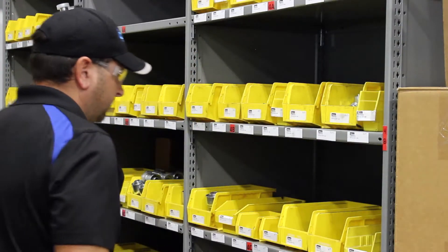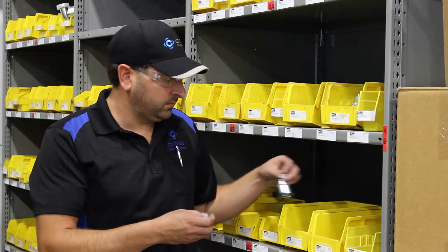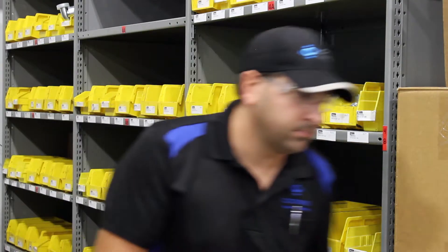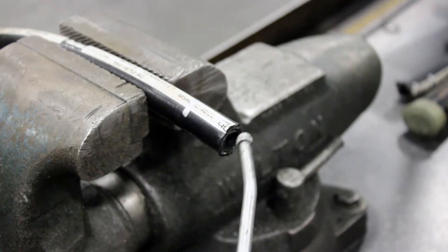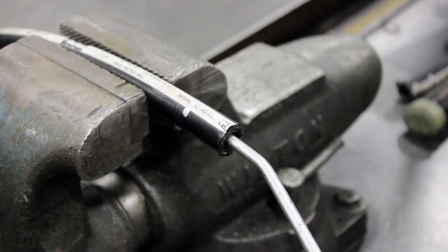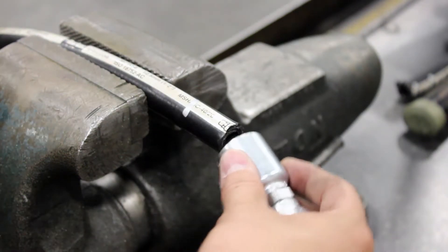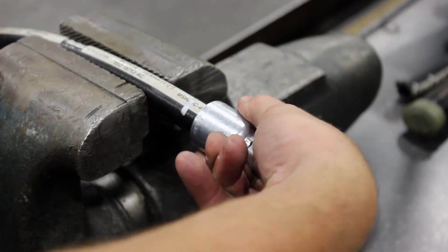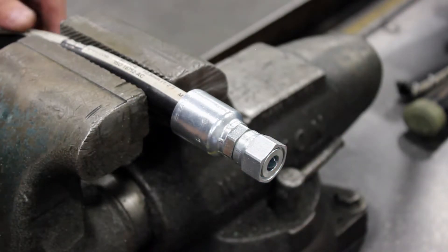Select the correct fitting for the job. Consider the working pressure, style, type, orientation, attachment methods, and corrosion resistance. Identify the fitting insertion depth and mark it with your paint pen. Lubricate the hose if needed and secure the fitting. Use a soft mallet to secure the fitting, as a hammer can damage the fitting.